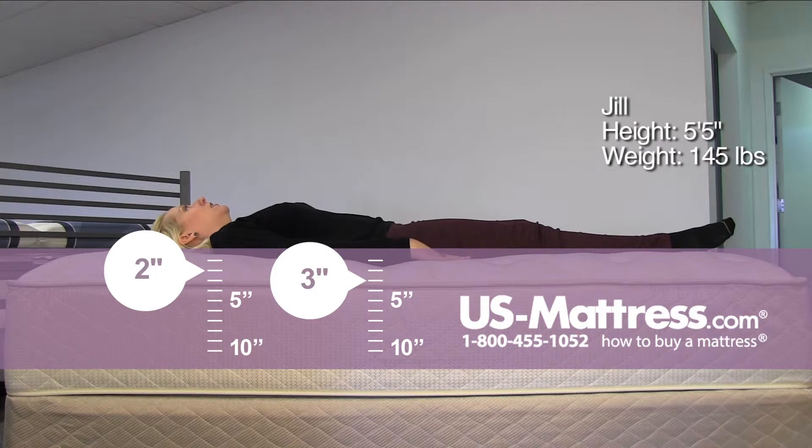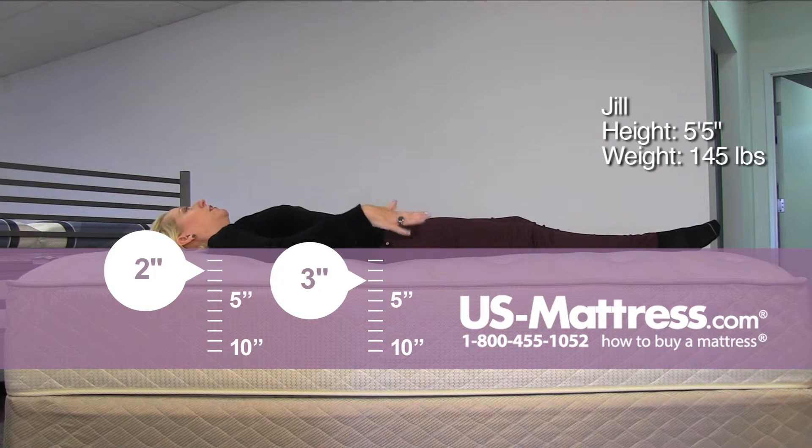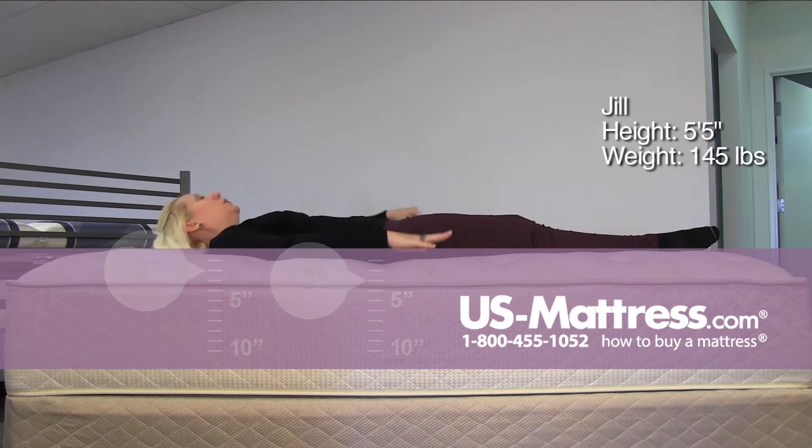On my back, the tufting on here is very spread out, so there are a few places where there are pockets. It's just a matter of finding the right positioning and letting that foam conform to all of your pressure points, but it's getting there and it's feeling pretty comfortable.